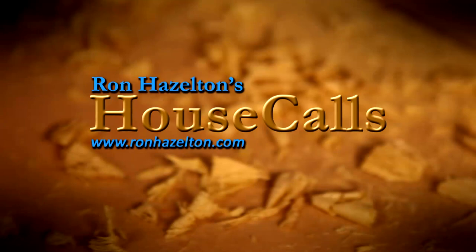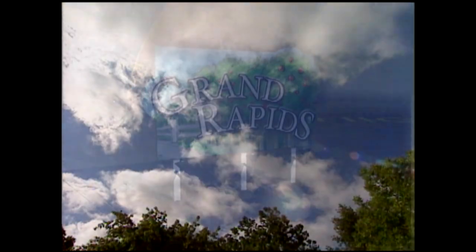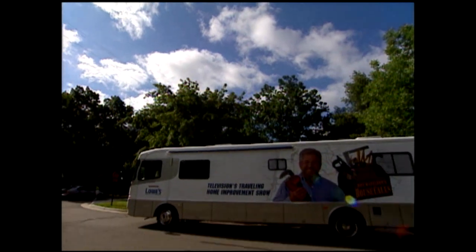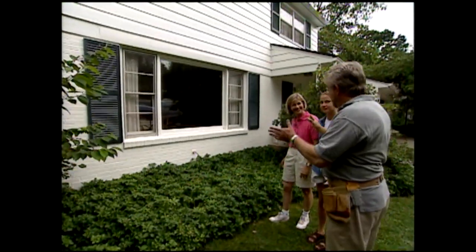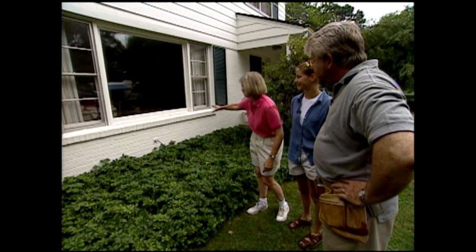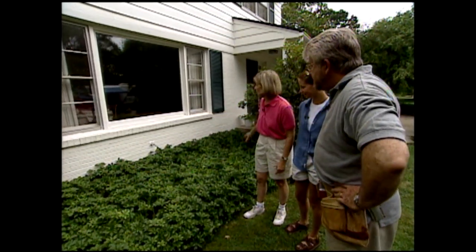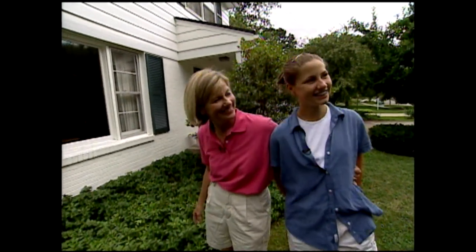Here we are in East Grand Rapids, ready to help the Alietta family with some window dressing. They'd like to put a window box right under the picture window in the front to jazz it up. The box will go the full length of the sill—about 10 feet long—and it's going to be a great mother-daughter project. Ron jokes he thought Karen and Mandy were sisters.